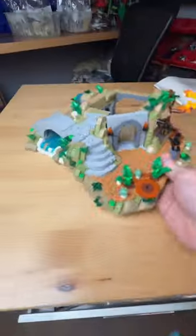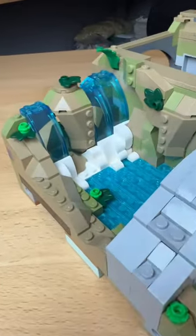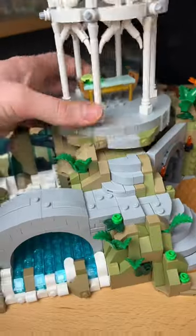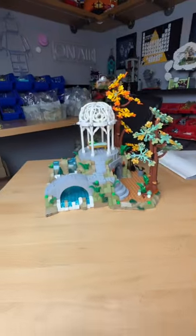I then open up more bags. I build this foundation which contains this waterfall and this really nice doorway. I build this little thing and it fits perfectly on the top. I then build these tall trees and I finish the second section.